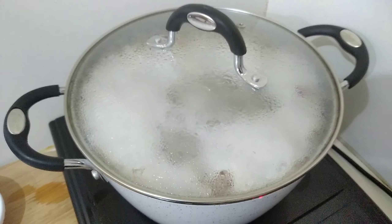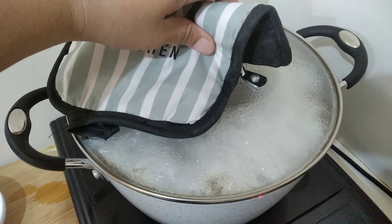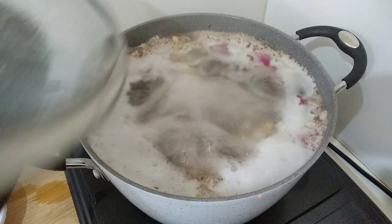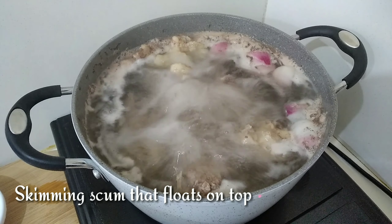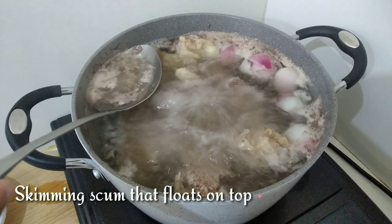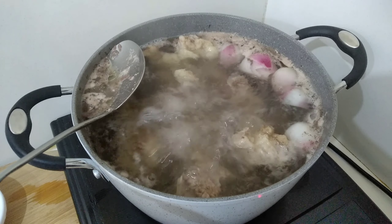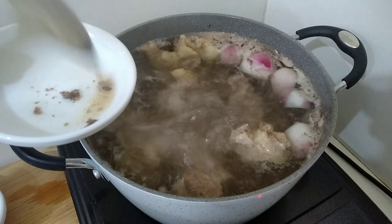Let's put our beef in the water. Cut into quarters. Then, let's put our ingredients in the water.